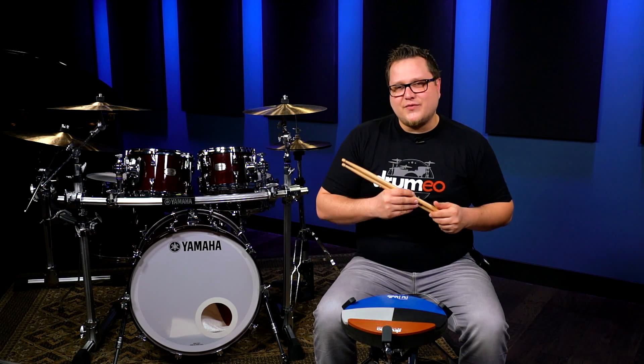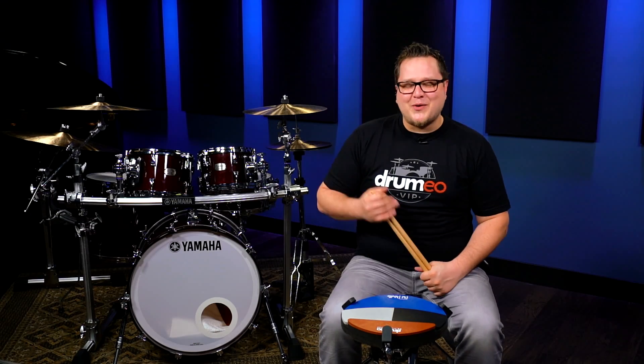So that's how you play this rudiment. If you want to learn how to apply this further and to better your overall drumming, come join us at Drumeo.com.